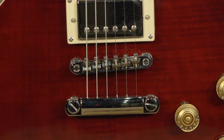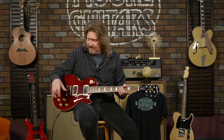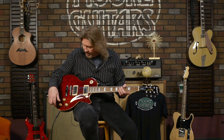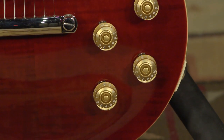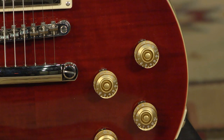Moving down the guitar, we've got a tunamatic bridge and stop-bar tailpiece, as you would expect. The electronic components — they're not cheaping out on this stuff. It's Switchcraft and CTS all the way through. Linear tone pots, which I love — they didn't go with audio taper. It's really easy to fine tune and dial in a tone on this.